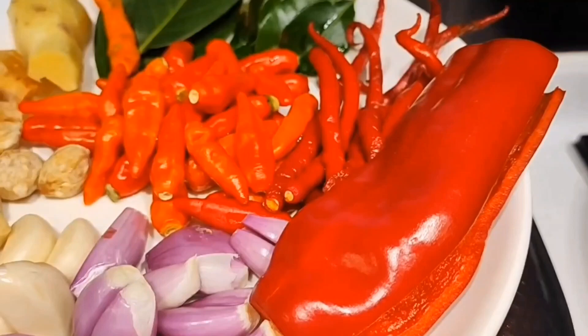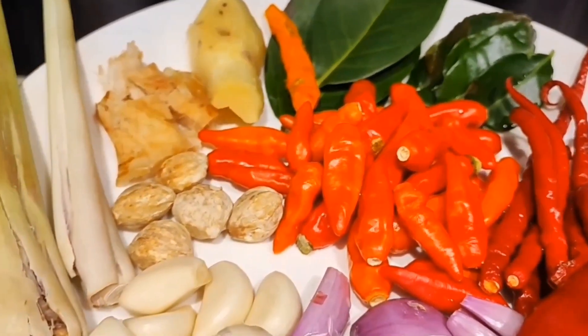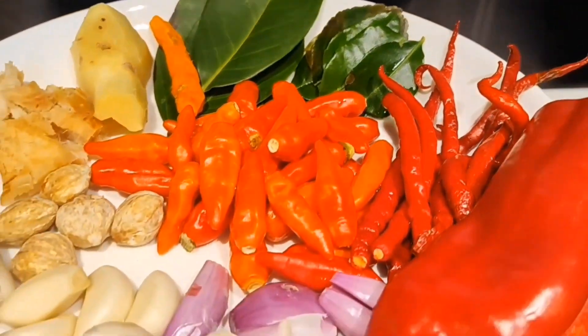For the bumbu that is blended, here we have bawang merah, bawang putih, cabai merah besar, cabai keriting, cabai rawit, jahe, kunyit, buah kemiri that I have toasted, serai that I have crushed, lengkuas, daun jeruk, and daun salam.